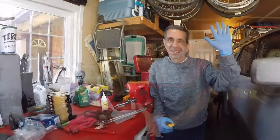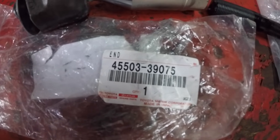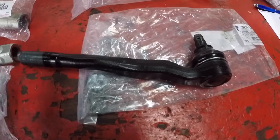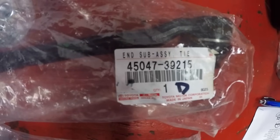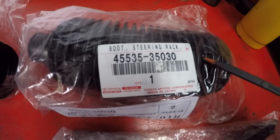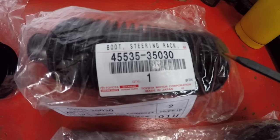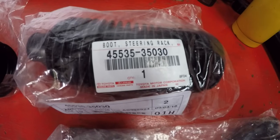Tony goes by TonyB66 and we're going to do his inner and outer tie rods. Here's one of the inner tie rods with its part number, and here are the tie rod ends — they are side specific, with different part numbers for driver's side and passenger side. He also bought new boots that go over the steering rack. One thing we didn't get was new clamps for the boots; there's an inner and outer clamp and they are reusable if you're careful with them, so we're going to reuse the old clamps.